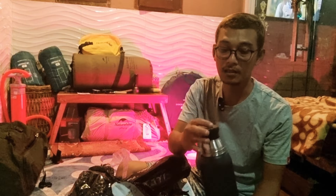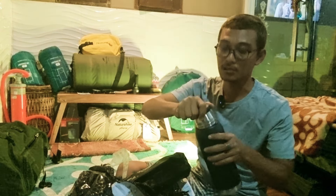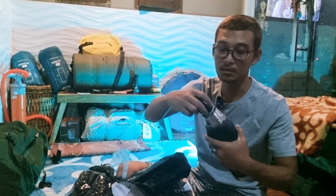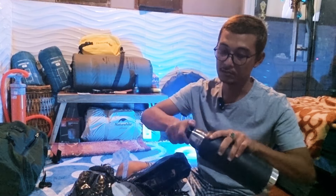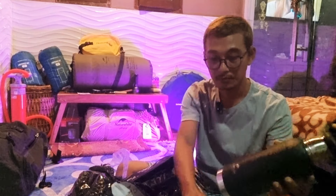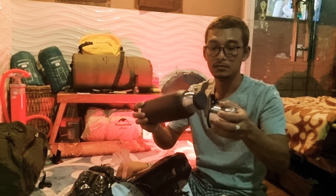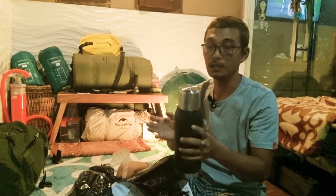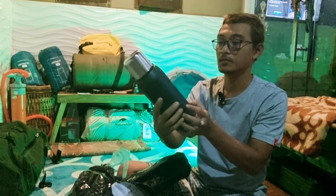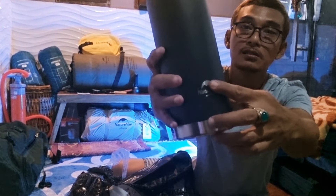Di spesifikasi produknya, speknya hanya 24 jam. Tapi tutup plastiknya sangat pas dan kokoh, dia ada silikonnya jadi rapat sekali guys. Materialnya, build quality bagus sekali, tebal. Suara ini sudah kedengeran, sepertinya tahan banting. Oke modelnya juga manis, saya suka sekali. Ini modelnya emboss, Nature High Outdoors-nya juga bagus. Ini timbul, cakep.